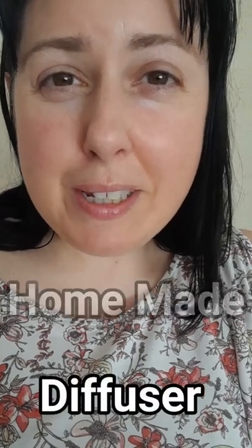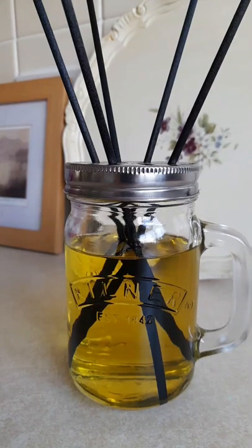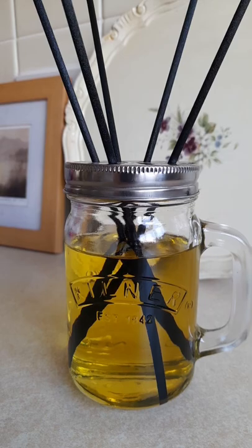Hi friends! Today I'm making an easy all-natural reed diffuser. It's fresh and gorgeous and super strong, and at the time of making, my price point is comparable to Aldi.